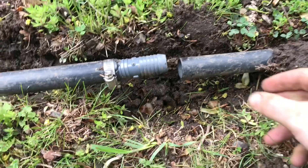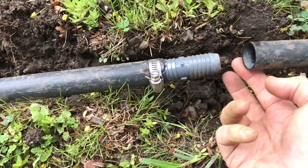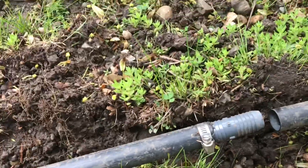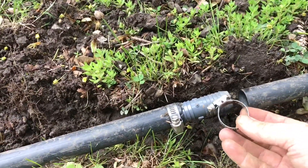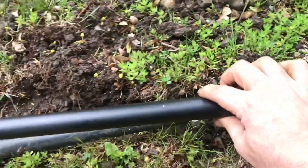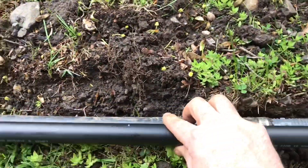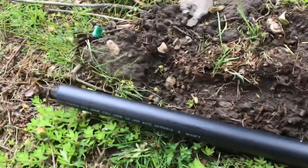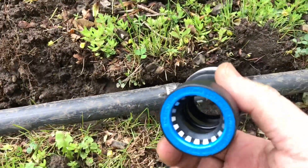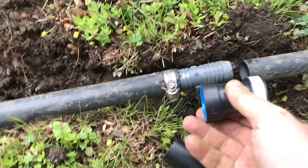Hey guys, so I noticed a leak in my irrigation system right here where there was a previous splice. There was a barbed connection with these clamps here. So I'm going to go ahead and cut this all out. I went to Home Depot and got about a foot and a half piece of pipe and I got these push connectors here.